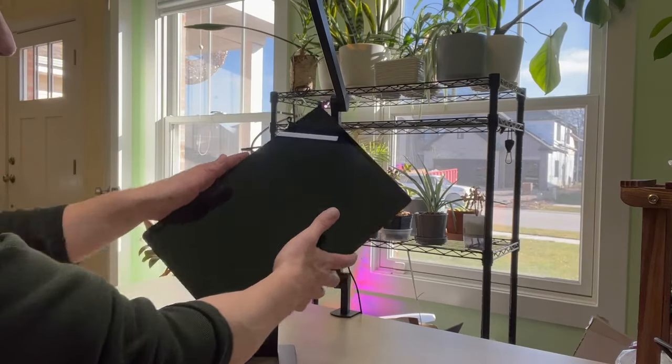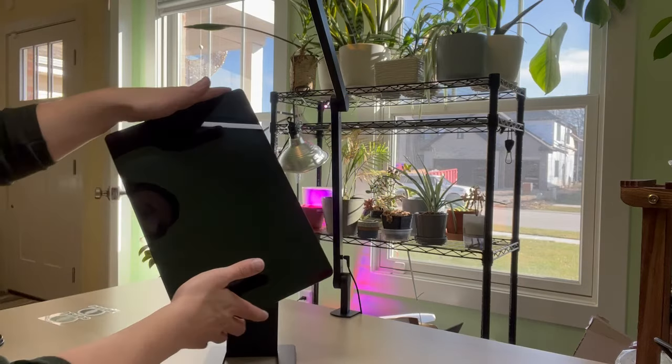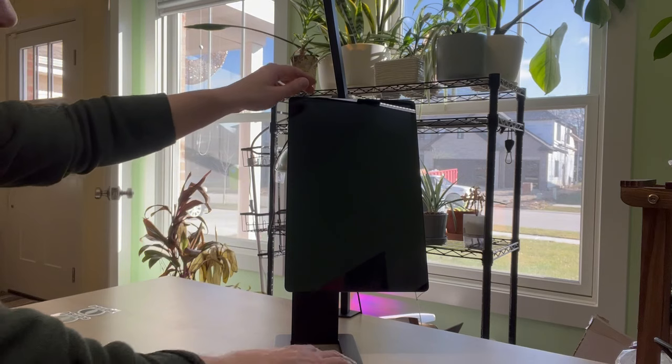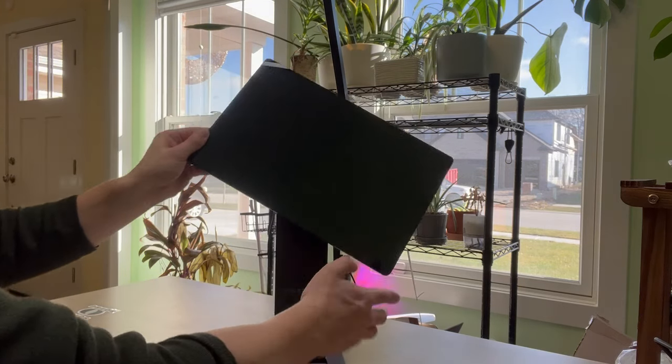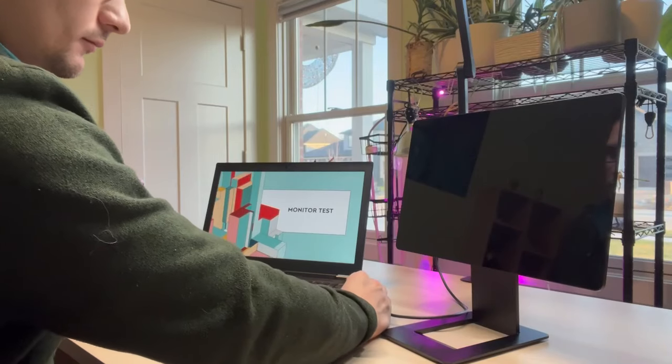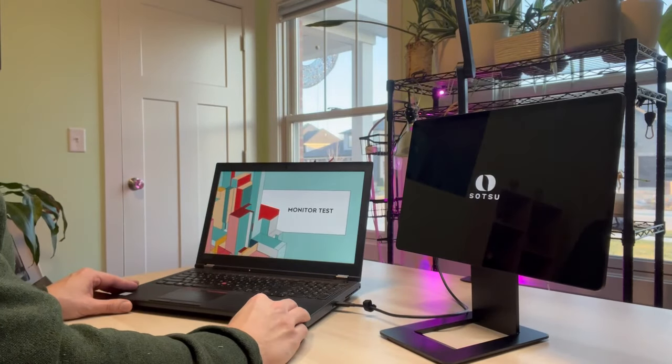The rotation on this can be 90 degrees either way, or if you're really trying to get above your laptop screen you can go 180 degrees, putting it right above a standard size laptop. Powering this up is very simple — just using the USB-C into the laptop and to the monitor.